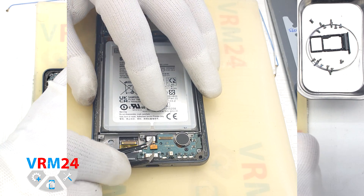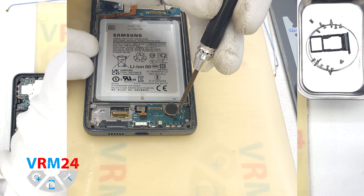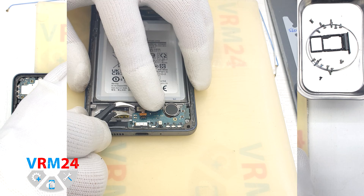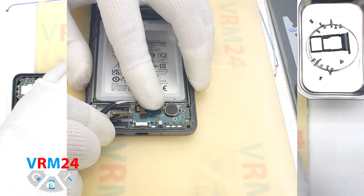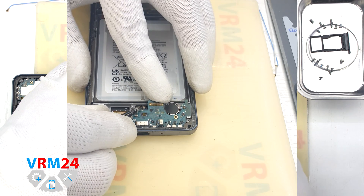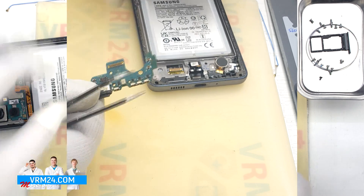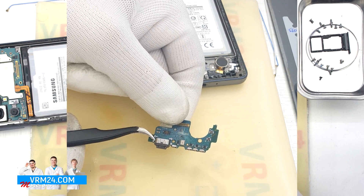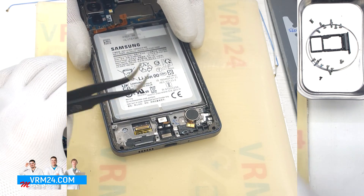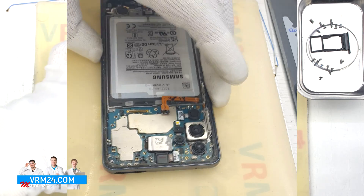We disconnect the fingerprint sensor connector and unscrew one screw securing the subboard. The screwdriver is still the same, but this screw is obviously different from the previous ones. We detach the subboard — it is slightly recessed into the display frame, so we carefully hook the edge in the right place and pull it out. On the subboard we have a charging port, microphone, and other elements on the back side. In the frame of the display remain the fingerprint sensor and vibration motor.